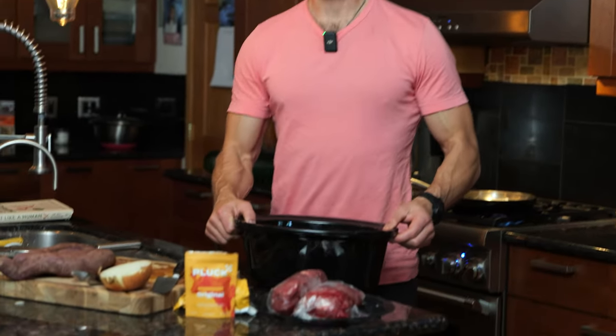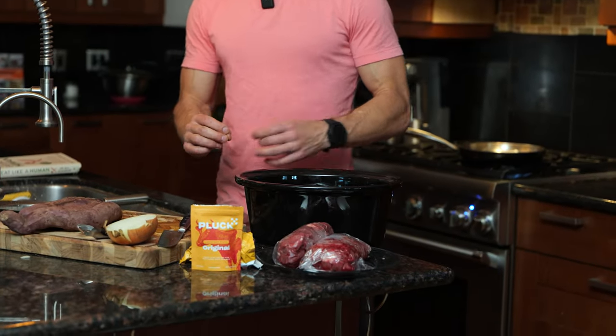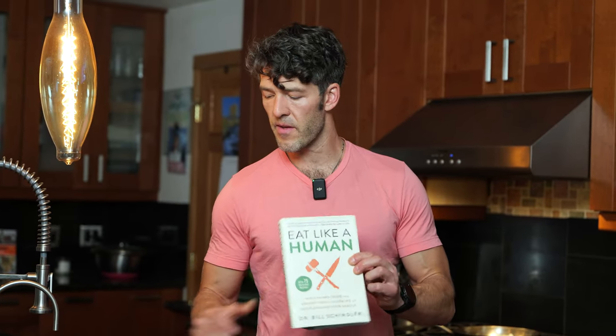Now we're going to skin the potatoes. This is an optional step for those of you keen on optimizing gut and digestive health. I found that potato skins would sometimes end up in my stool, which I didn't think was helpful. After hanging out with my friend Bill Schindler, who wrote the book 'Eat Like a Human,' I'm convinced the reason I wasn't digesting the potato skins — purple sweet potato skins — is because of the anti-nutrients in the skin. So I just peel them.